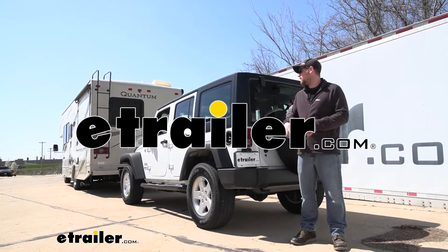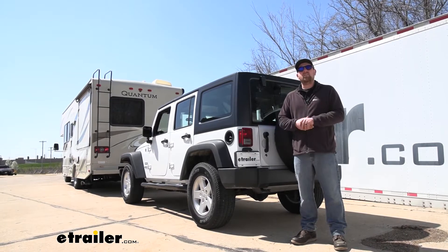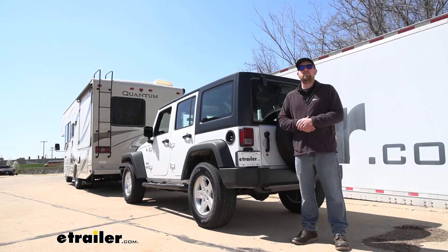Hey everybody, Ryan here at eTrailer. Today on our 2017 Jeep Wrangler Unlimited, we're going to be taking a look at and showing you how to install the Demco Diode Wiring Kit for towed vehicles.